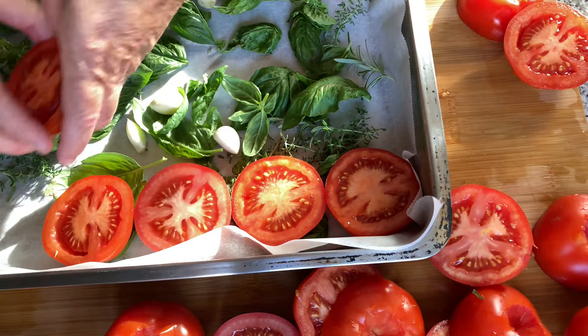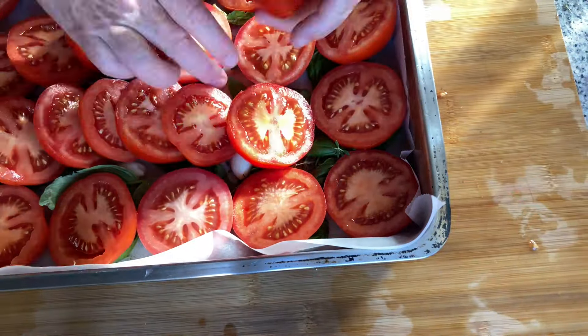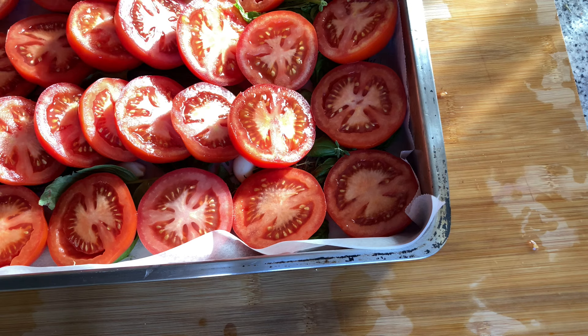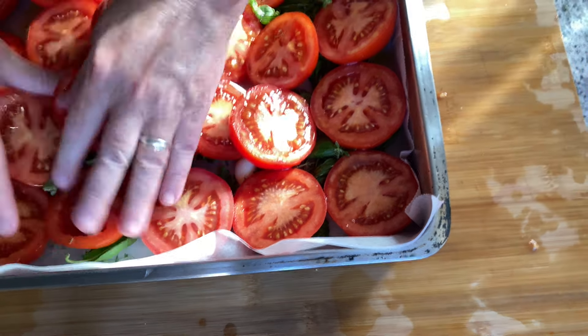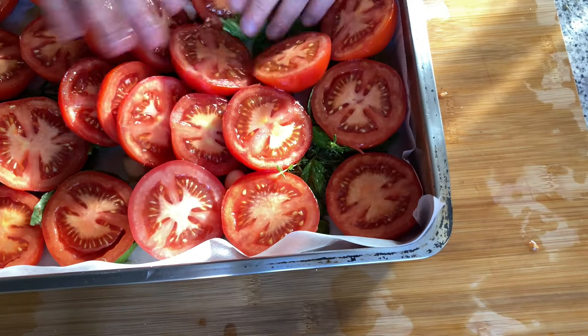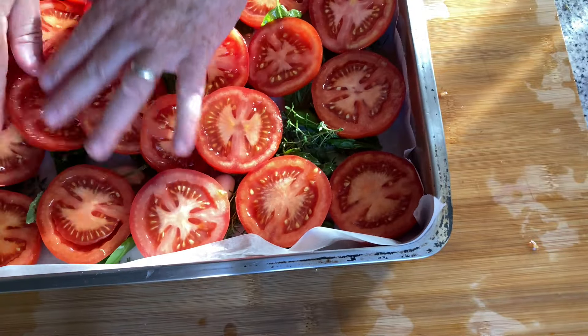That doesn't have to be good olive oil — it just has to be extra virgin. You'd be wasting it otherwise because the heat will cook off any of the nice extra-virgin flavors. So just regular virgin olive oil.